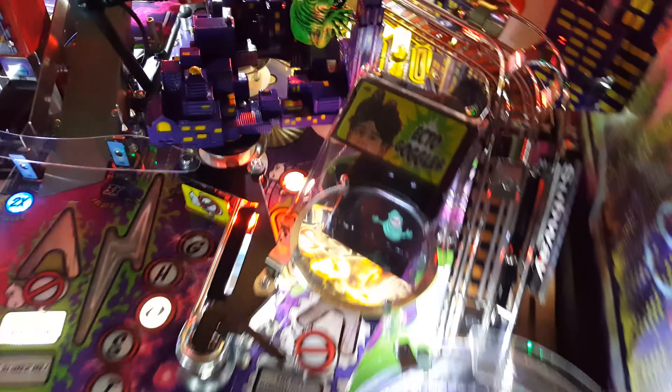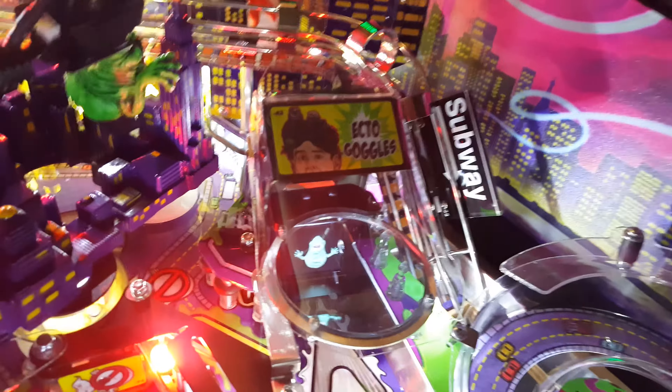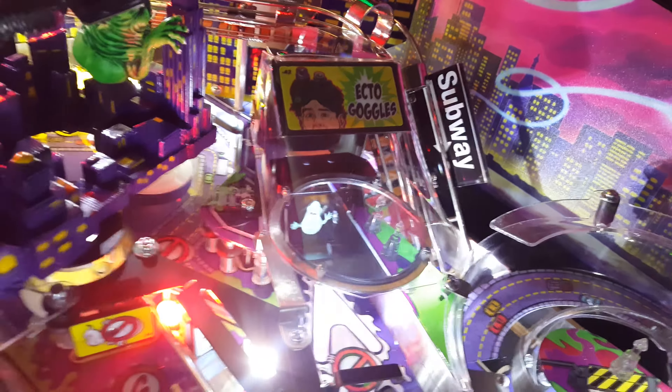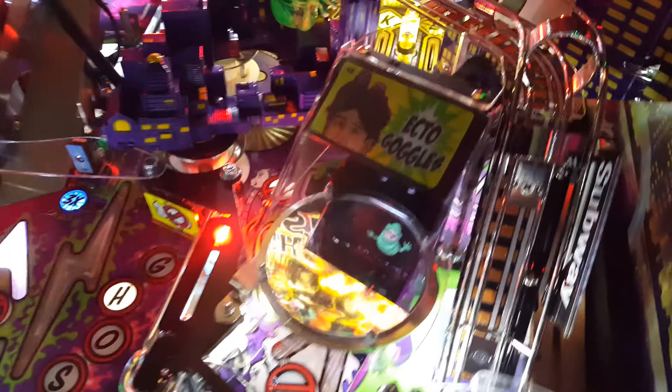I put the ecto goggles protector on the big shield and I took off the stock Stern one that goes to the side. Honestly I don't know what that one on the side would even do — it doesn't really protect anything in the front there. You could still take a direct hit to that mirror or to the screen. So this one covers the whole thing.